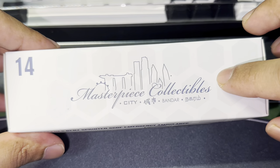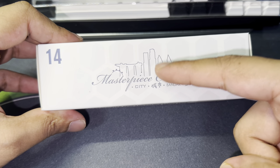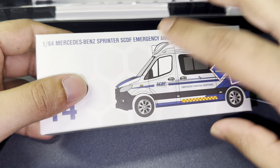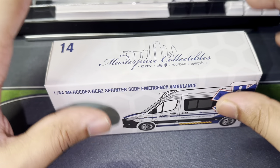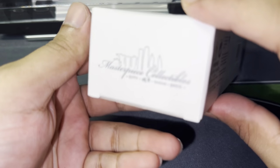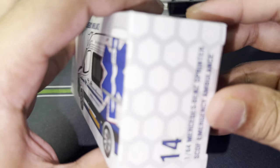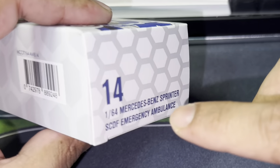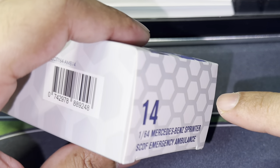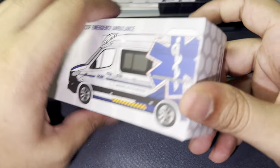Obviously we've got the Masterpiece Collectibles logo right here, which is the company in Singapore that does all these scale replicas of the emergency vehicles around Singapore. There is a serial number 14 right here, we've got the Masterpiece Collectibles logo again, and then over here we've got the same thing written as on the front — the name, the 1:64 scale, the Mercedes-Benz Sprinter.